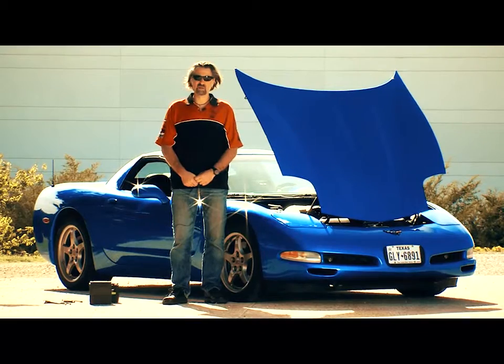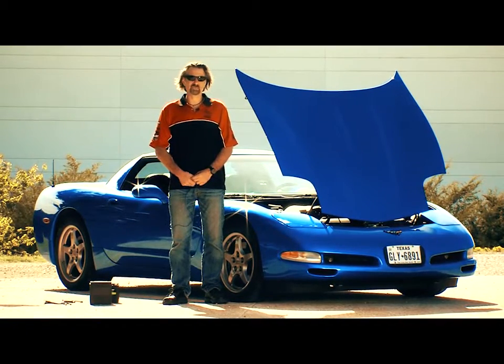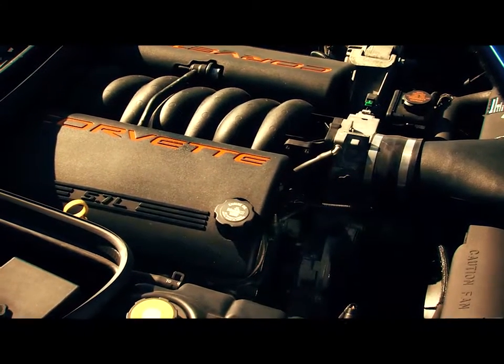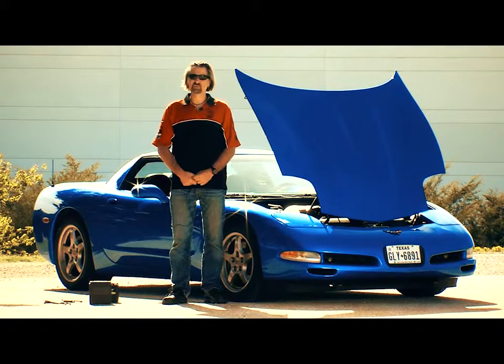We know these new twin power lithium ion motorcycle batteries are really good. Let's just see how good they are. I brought my Corvette in today — it's modified to make about 480 horsepower, 11 to 1 compression LS1 motor. It's pretty tough to crank. Is the motorcycle battery up to the task of starting a car?